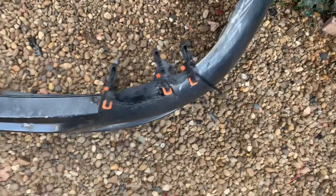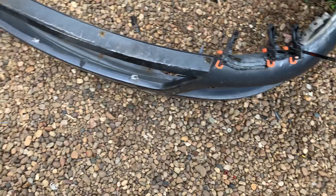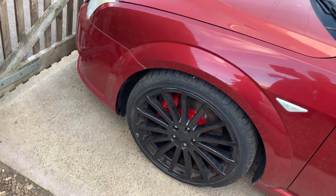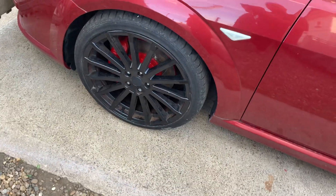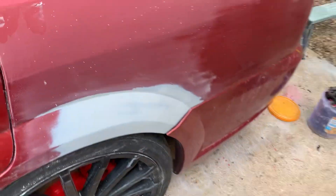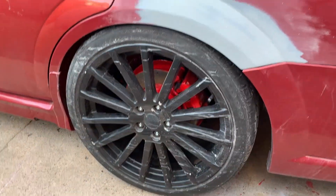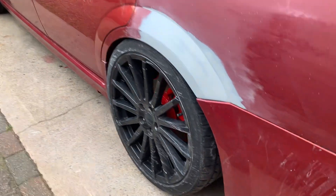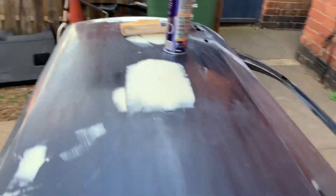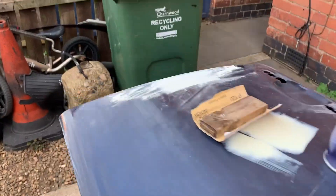I'll just have a skim filler. This is off a low mileage car. The other one that's already on there has been repaired by myself, but I'm not 100% happy with it — that's why it's been sat there for about eight months and not been painted. So we're going to close that. That's ready now. I'll take this off, get a skim, and I'll be back.